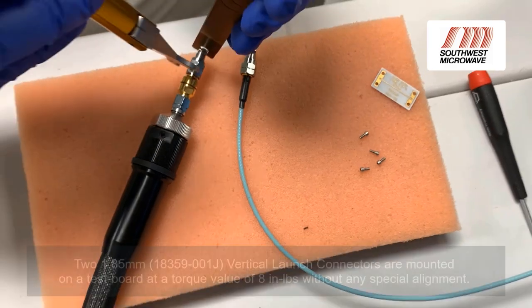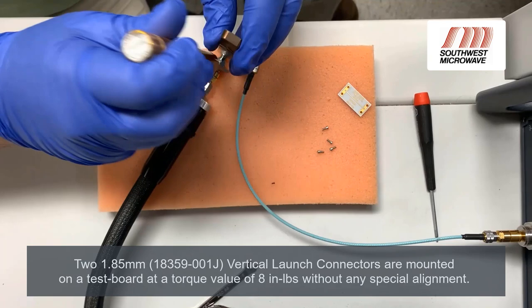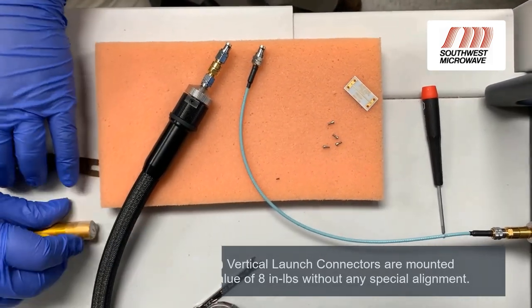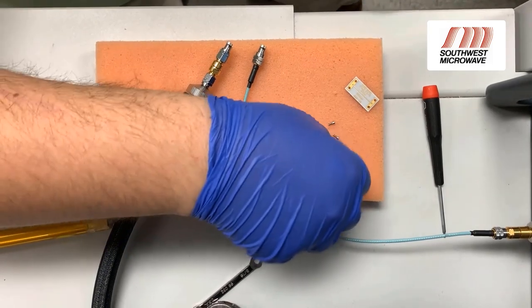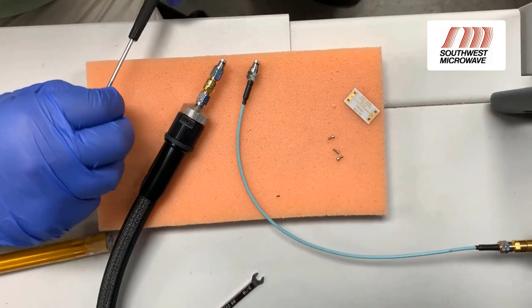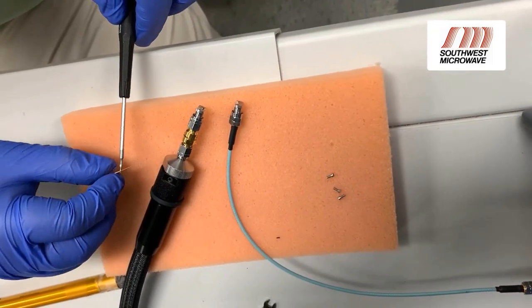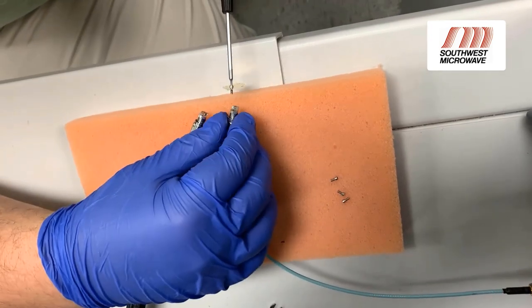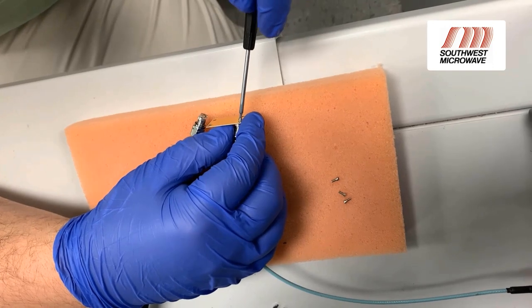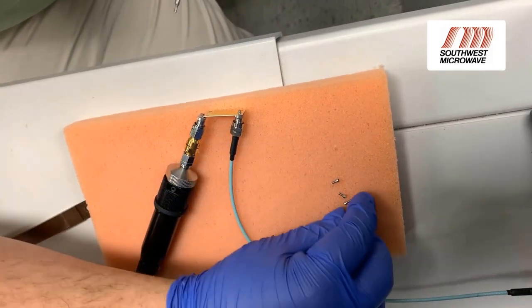Looks like I can get it more vertical. Take the first screw and loosely set it, putting everything in place.